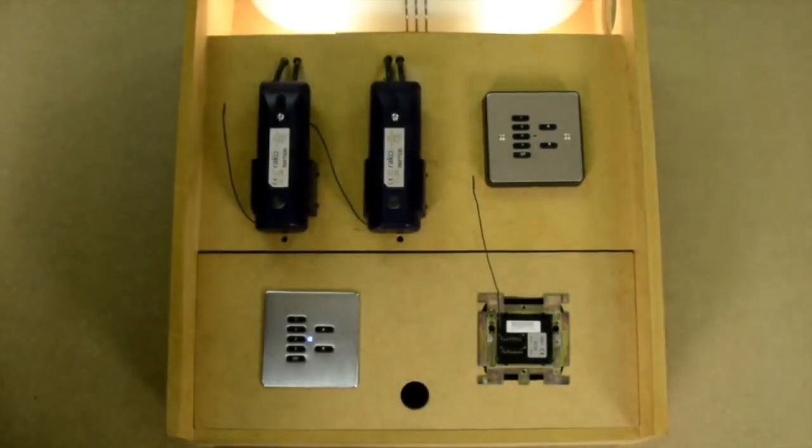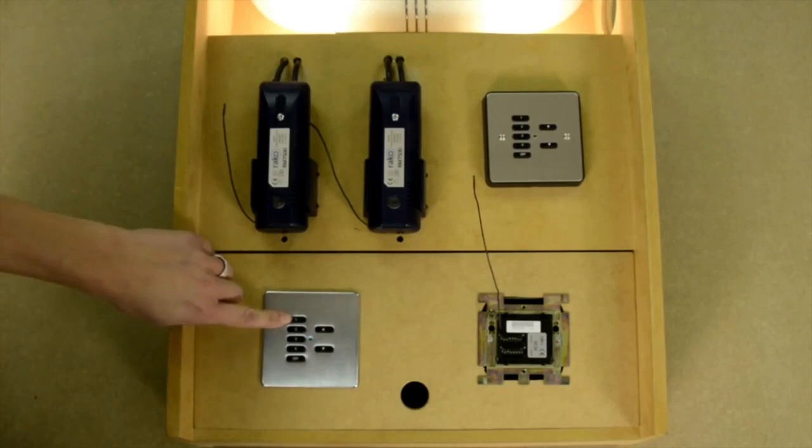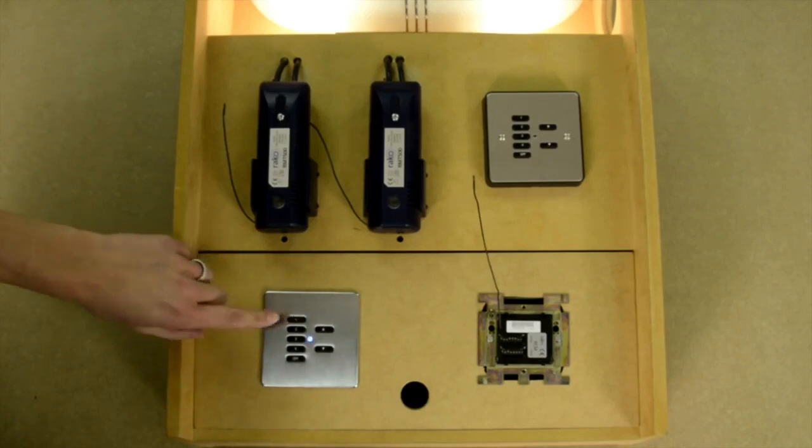As soon as the wall plate enters programming mode the function of its buttons change. The keypad always enters programming mode at channel 0. Since we can't set a dimmer module to number 0, pressing button 1 steps the wall plate up by one channel. So if we press button 1 once, the wall plate is ready to talk to channel 1.